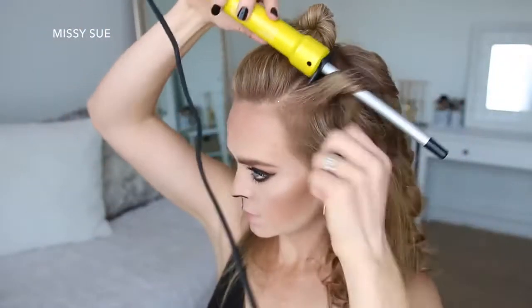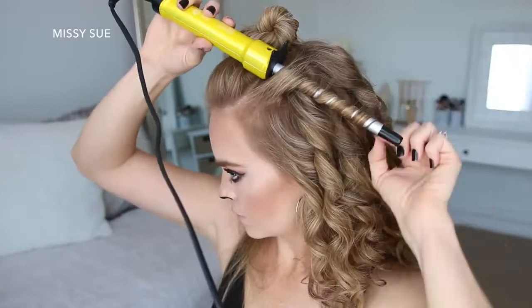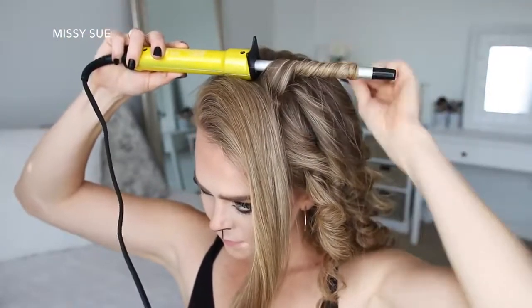To prep my hair for this hairstyle, I'm going to curl it with a half inch curling wand. I'm just taking small sections of hair and curling them away from my face, starting at the nape of my neck and working up to the top of my head.